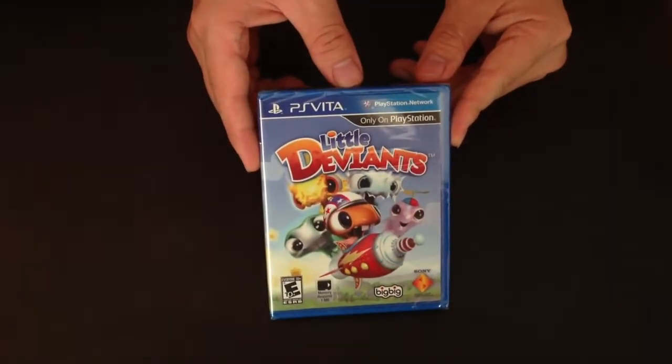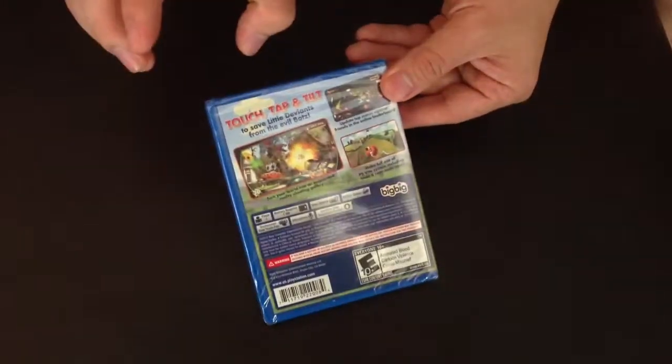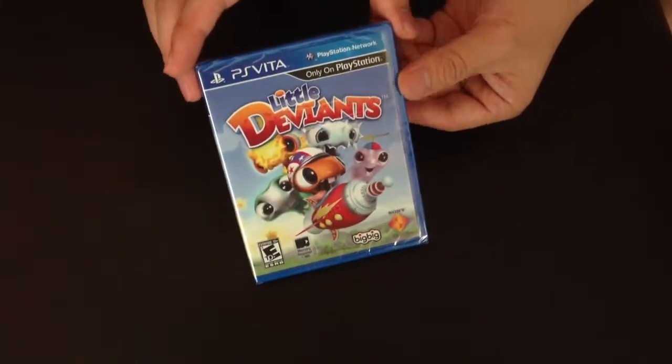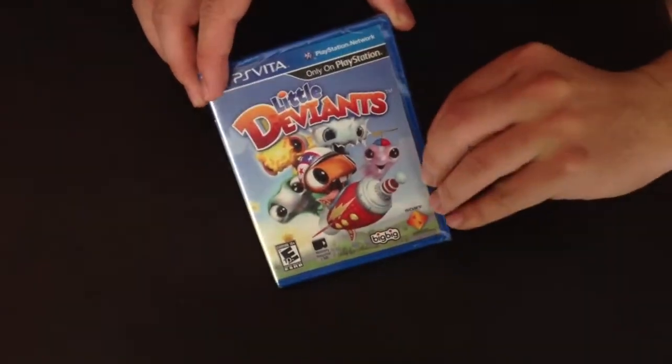Hi guys, today I'm going to unbox the Little Deviants for PS Vita. I just got this game and I'm not quite sure what it's about — probably just kind of a family game.